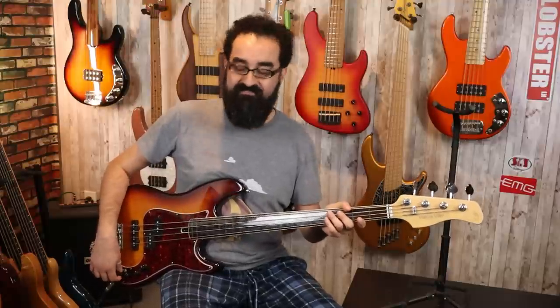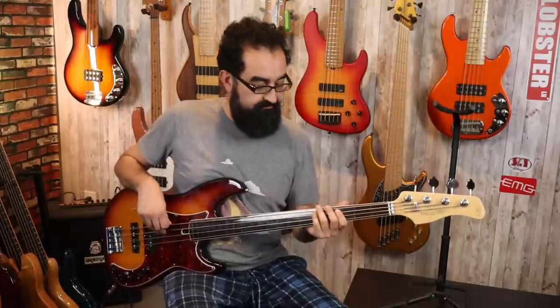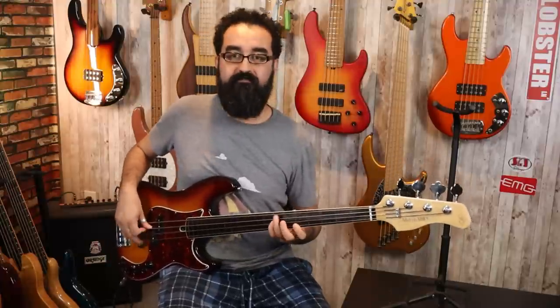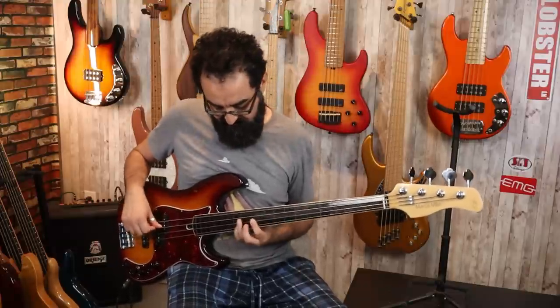We have three separate EQ controls as well as a mid-frequency control on the lower half of the mid control, so there is a lot to unpack here. The passive tone control is also fully active with the preamp, so you can take down the tone, solo the P pickup, jack the bass control all the way up, smack down the mids, and cut the high mids — and you can get a W tone. But you can also keep the P pickup engaged, take down the bass to a 50% cut, crank the treble, and crank those same high mids.